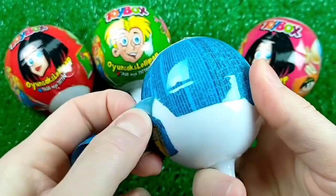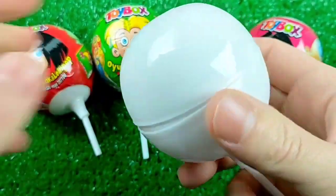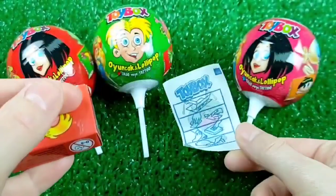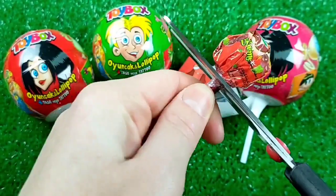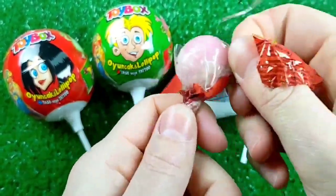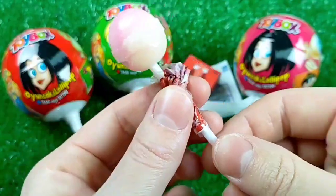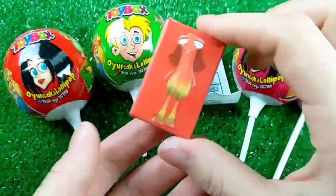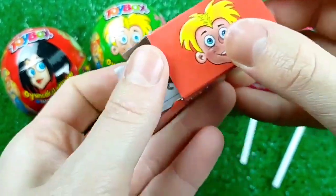And here we are checking the video. We are going to go through the video and we will see. It's a video and we will see. Let's go. So, let's get started.